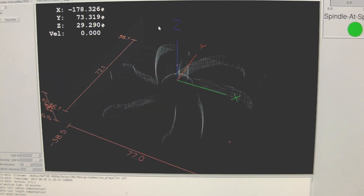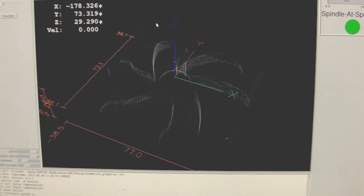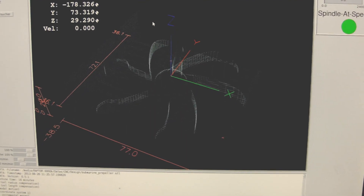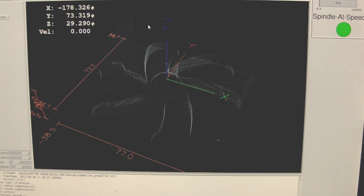Hi all, welcome back to the shop. Today we are going to work on the submarine propeller, and you can see here the tool path that was generated by PikeM.